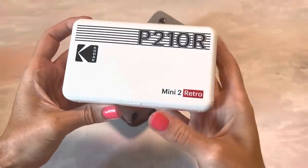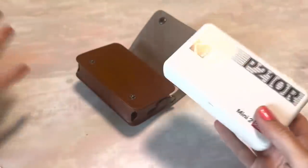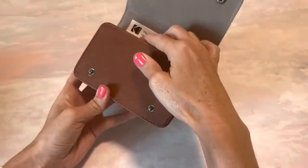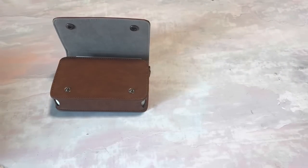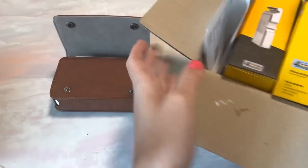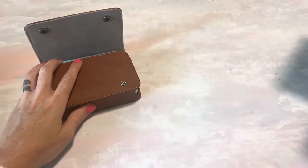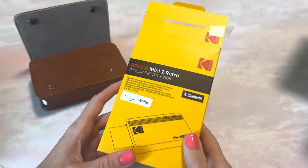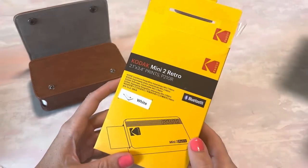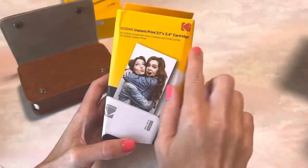I was going to do a full unboxing but I feel like it's better for me to try something out and see how I like it. I've only used it a handful of times so far, but I will show you the box it came in since I've already opened it. It came with two 30-packs of the print cartridges.